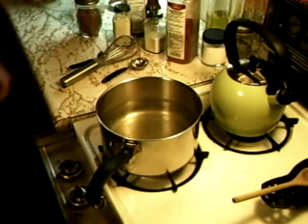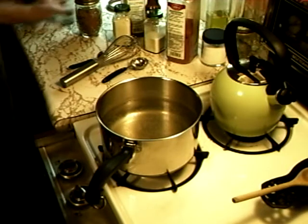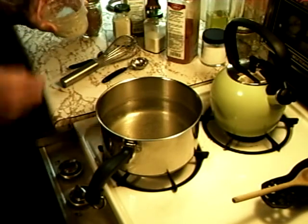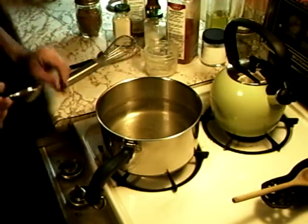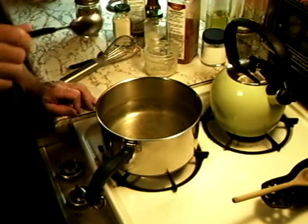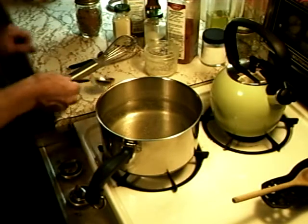Alright, today we're making a marinade for a smoked turkey. We put in a couple tablespoons of Celtic sea salt from France. The water — we got about four cups of just still water.